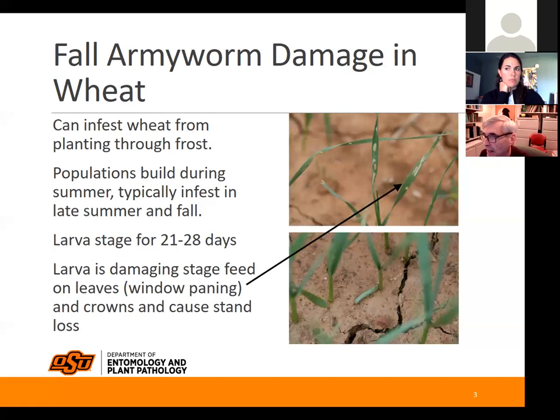We've been running fall armyworm traps from late summer, and we just pulled them out last week. We continually get flights of fall armyworm coming in throughout that whole time. We will continue to see flights occur, so the wheat is never really out of risk from being attacked by fall armyworm until we get that killing frost.